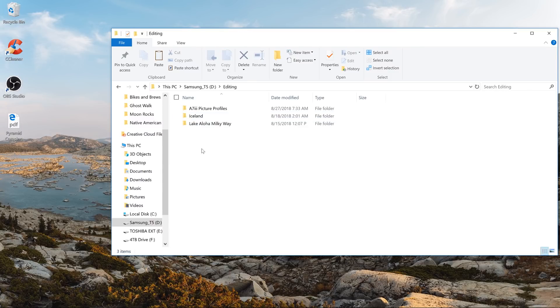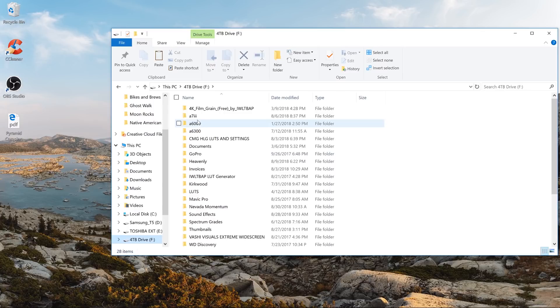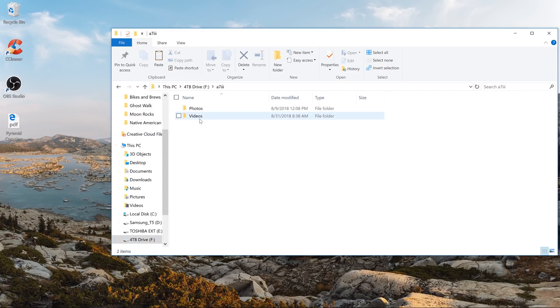What I do is go into my editing folder, create a new folder — we'll call it 'tutorial' — and drop all of my footage into it. Once that's done, I make a copy of that folder and take it onto my four terabyte hard drive and put it in my A73 videos folder. That way I have two copies. Now that I've got all of my footage onto my computer, it's time to jump into Premiere Pro.